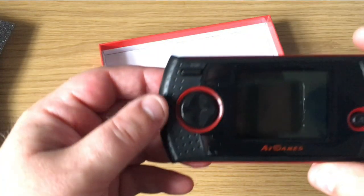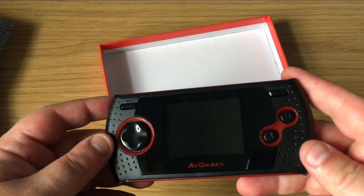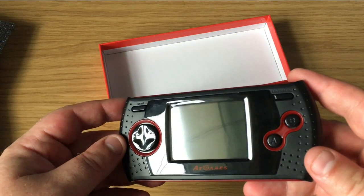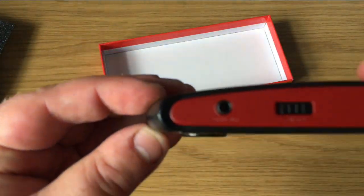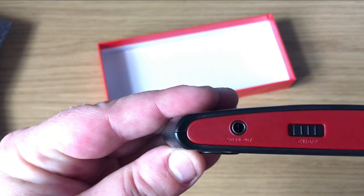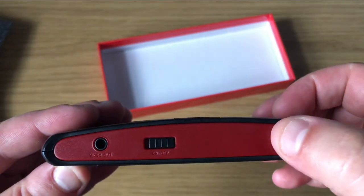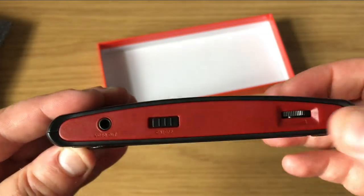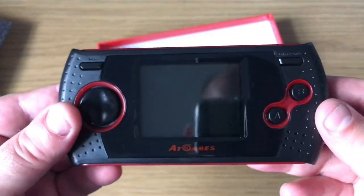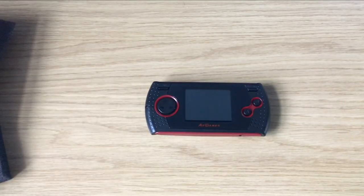Let's take a look at the front of the hardware. We've got a menu button, start and pause, A and B fire buttons, and a directional pad. Along the top we have video out, an on-off switch, and a volume dial. Along the bottom we also have a headphone jack — so it's actually better specced hardware than the current generation of iPhone.